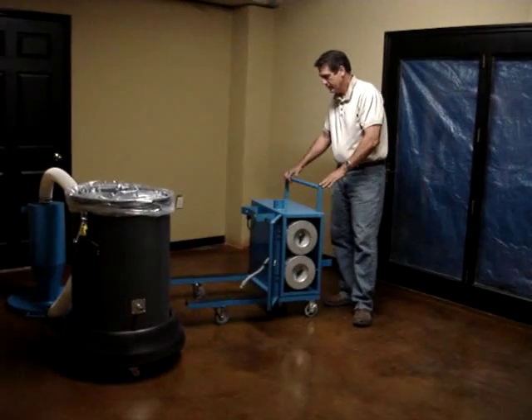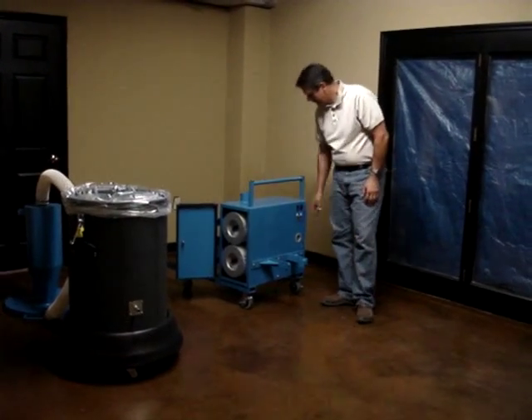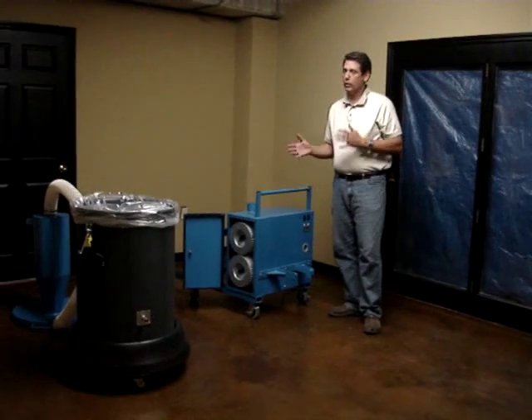This system is powered with a 240-volt setup. It's a two-motor, 240-volt switch setup, so you can run on one motor if you want.